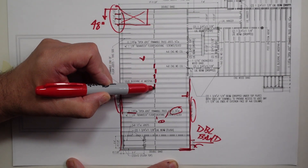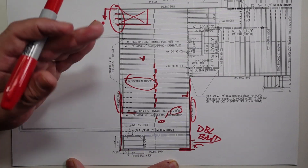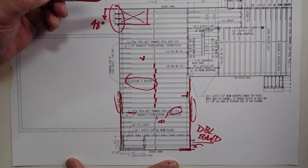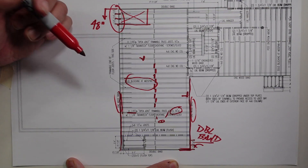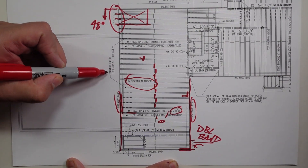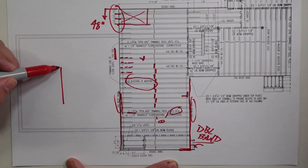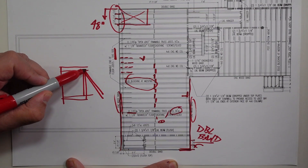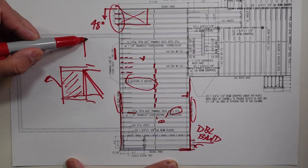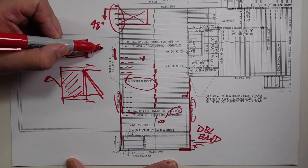We call out solid blocking at the mid span here. And because these are trimmable and have basically a trim side and a non-trim side, we call out the side. This is something we determine with the homeowner, the builder, and the HVAC guy. In this case, we call out the trimmable end of floor joists on this side — dashed in here. So the solid part of that joist is on this side, and over there you end up with the side that the truss goes into, so there is no trim capacity over there.